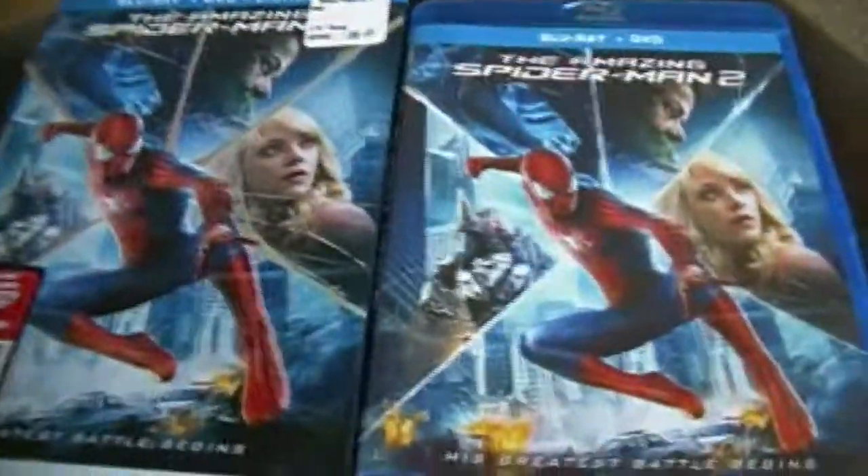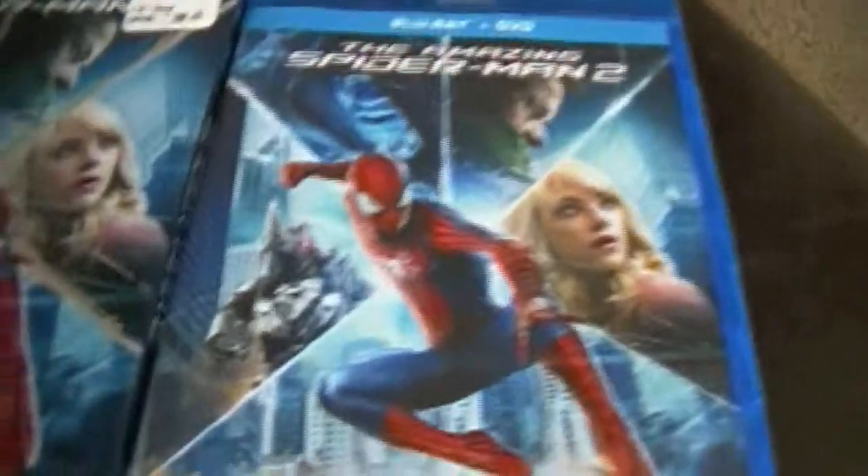That's the unboxing for The Amazing Spider-Man 2 on Blu-ray. Thank you for watching. And if you're a big Spider-Man fan, check it out.